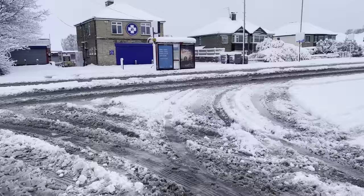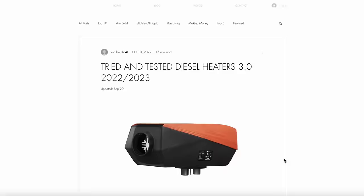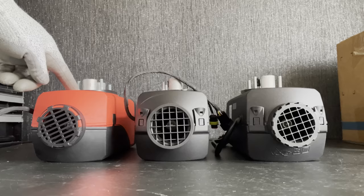Hi everybody, the cold weather is just around the corner so we're back with another Chinese diesel heater video. This time we're covering tried and tested heaters that we recommend. We've been doing this in blog post form for the past 3 years but this year we're going to do something a bit special and do a video version as well, so we can go into more detail about each heater.